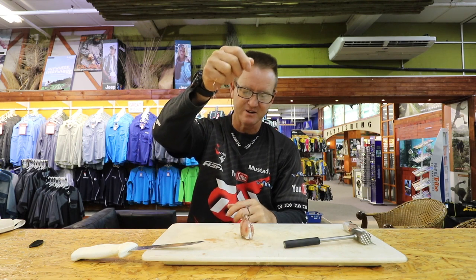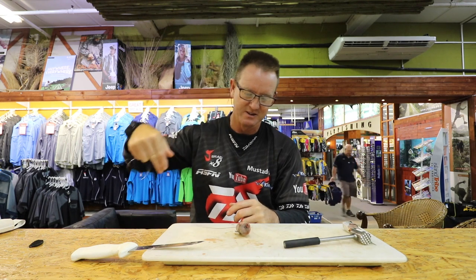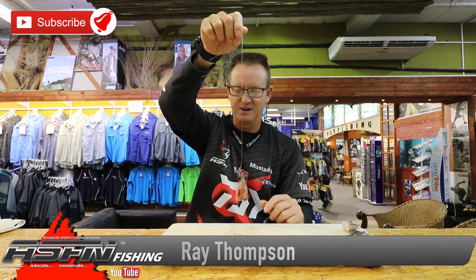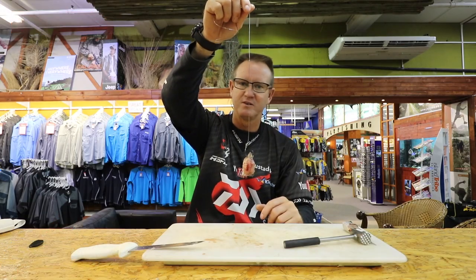Everything eats it — a stumpy will eat it, a grunter will come around and eat it. It's a very nice, compact little bait that you can throw a mile and a half. A lot of flavor, a lot of smell. Very simple, very easy.